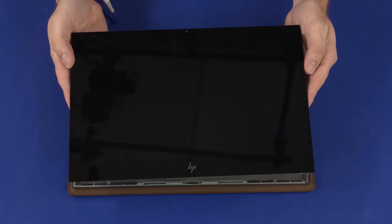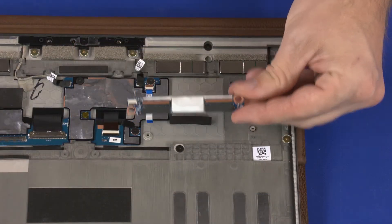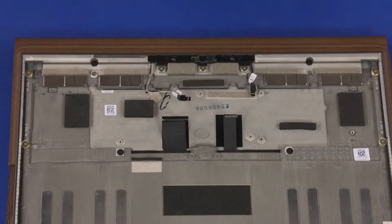Before you begin, remove the display panel assembly, touch control board, and transfer board.